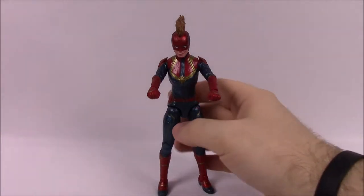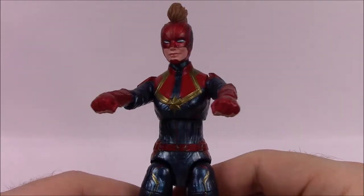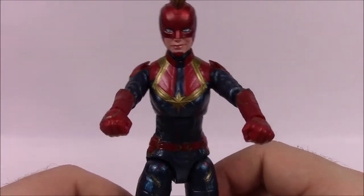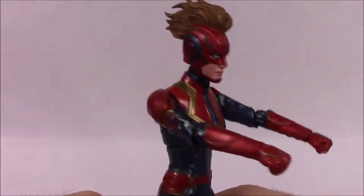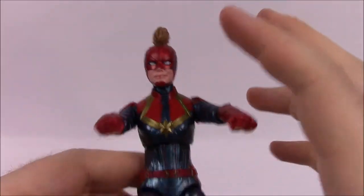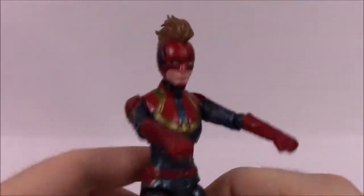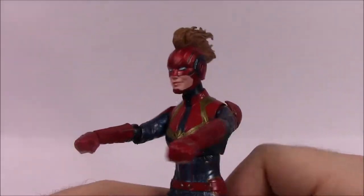The first character is Captain Marvel herself in her full armor suit. Here we've got her in her Star Force armor, but when she's in Star Force it's more of the green and black color as we'll see later with Yon-Rogg. This time she redesigns into the colors of the Captain Marvel comic book design that we see with the red, blue, and gold. This looks pretty cool — I really like this figure, and I like that it's based more off the comic book design they took and made into the movies.